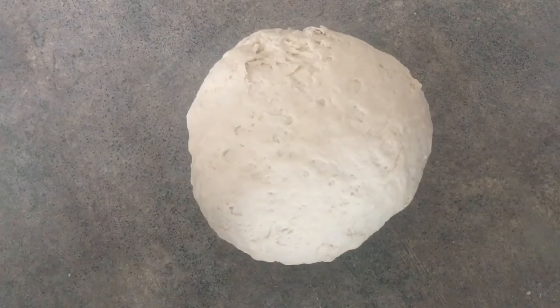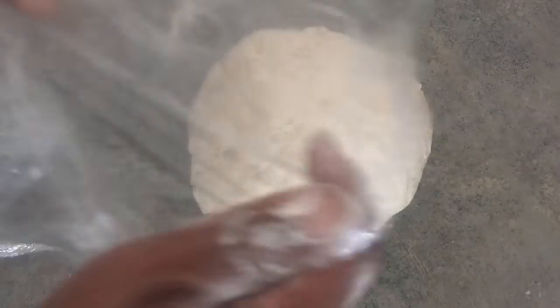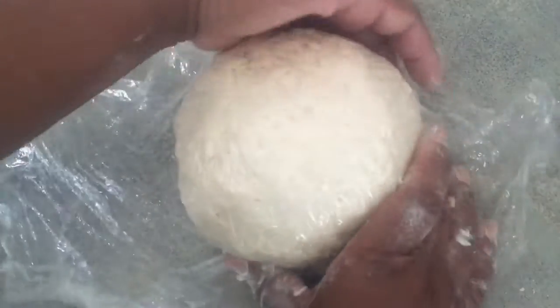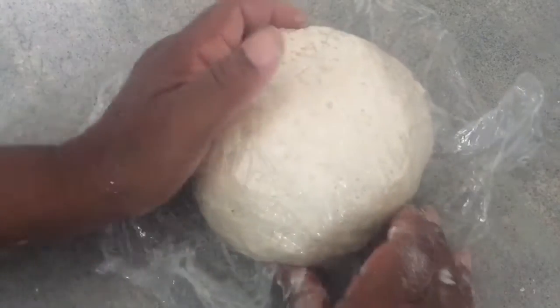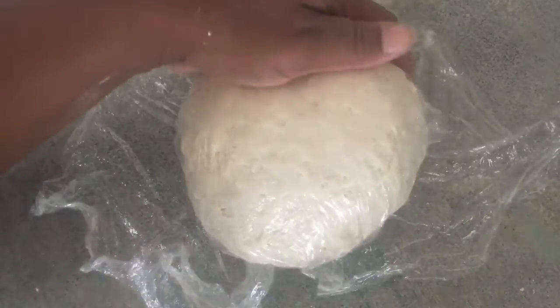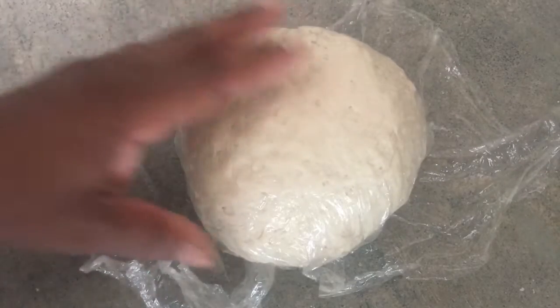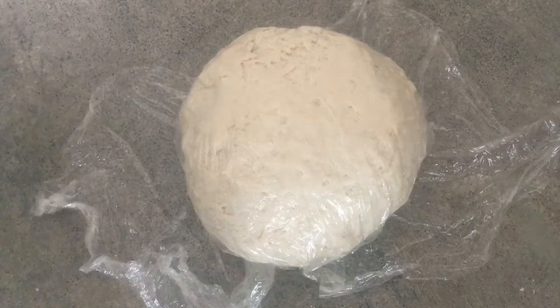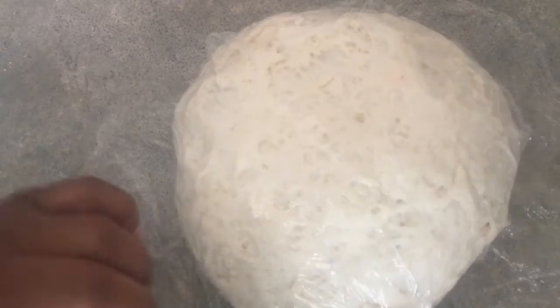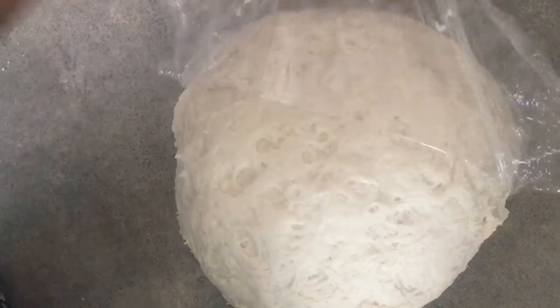I just cover it with some cling wrap and leave it for about 20 minutes to half an hour. It will cut your kneading time in about half, so I'll only have to knead another two minutes or so instead of the full ten. As you can see the dough has expanded a little bit after about 30 minutes.